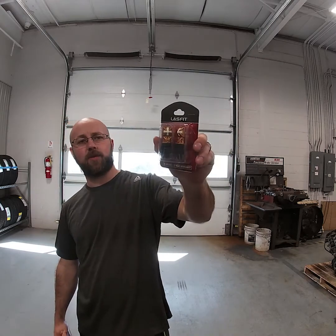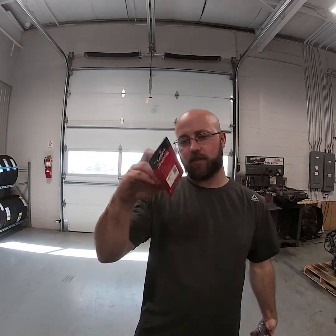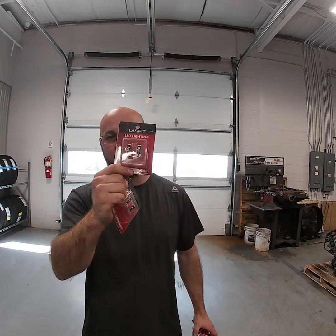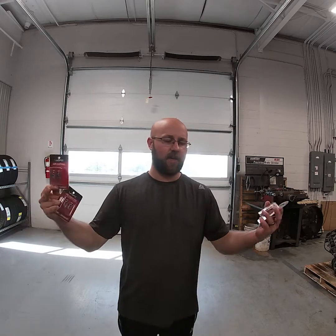As I just said, LastBit did send us some more bulbs. They sent us the backup bulbs, the license plate bulbs, and then the side markers for the front lights. What I'm going to do is go ahead and turn on my lights, get a video with the lights on and the lights off of the stock bulbs, and then after that I'll get into tearing everything apart and replacing these bulbs.